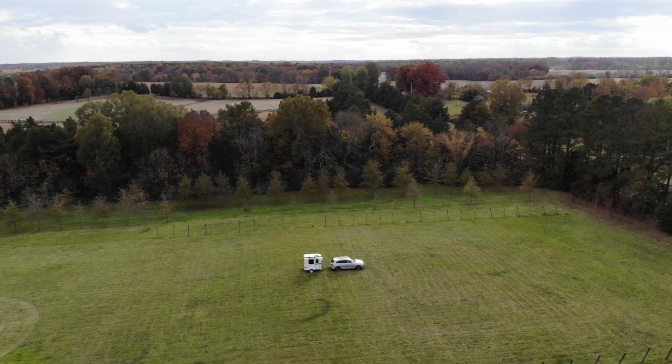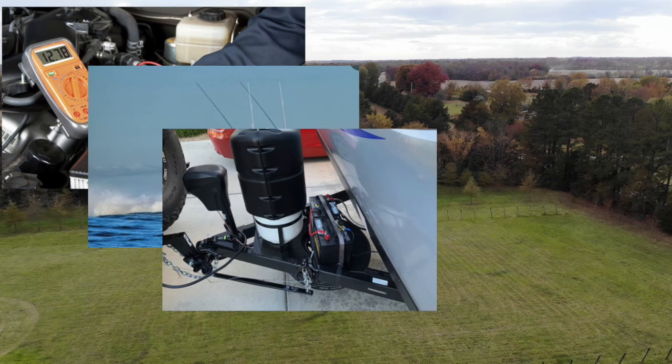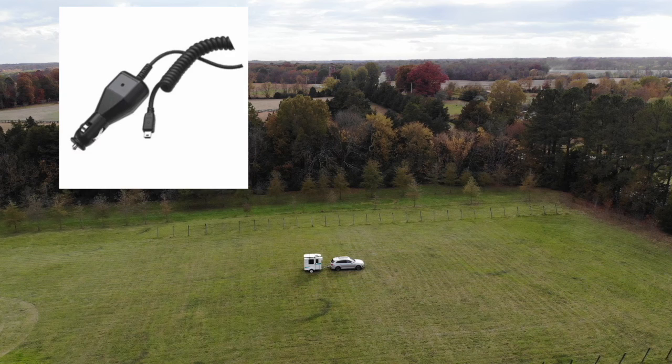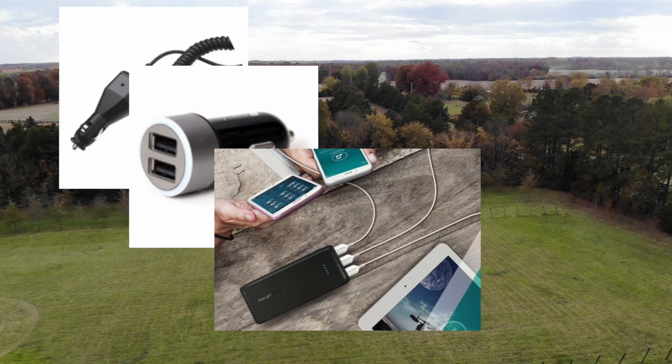However, there may be times that we don't have a power supply to plug into, and in those instances we often use a battery system for our power. These battery power systems are known as 12 volt systems or DC for direct current, and it's what you might find in a car, boat, or RV. Think cigarette lighter or USB port or other low voltage applications.